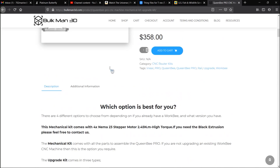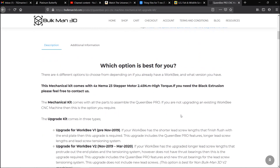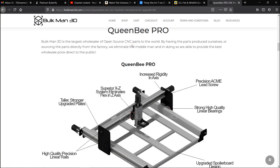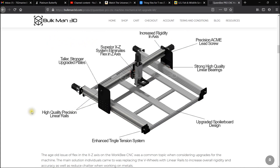Make sure that whenever you place your order for your upgrade kit, you know exactly what version you have, otherwise you're not going to get the proper kit. You'll see down here it shows all the upgrades that the Queen Bee Pro set provides.